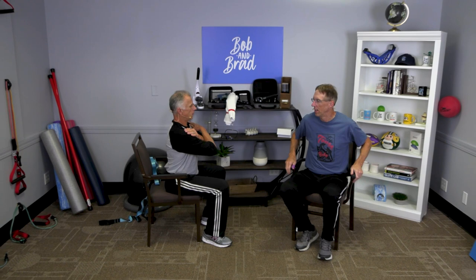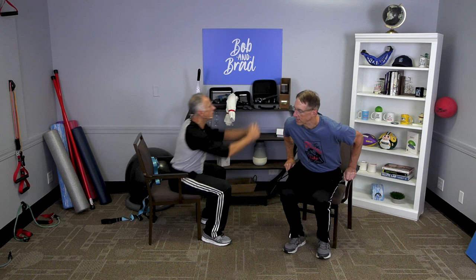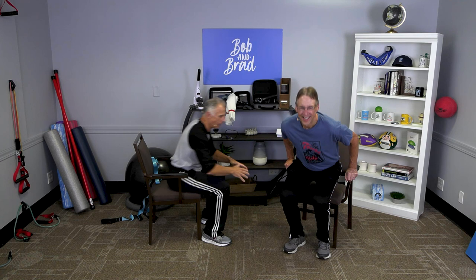Next one is sit to stance — standing up out of the chair. If you need to, you can use the arms to help you. If you're more advanced, you can hold your arms out or straight up. We're going to do 10 of these. Start with five or three if 10 is too much — especially if this is your first day, you might get sore muscles tomorrow.